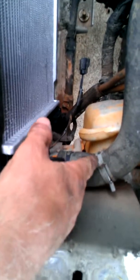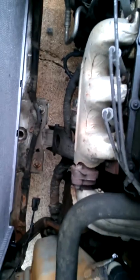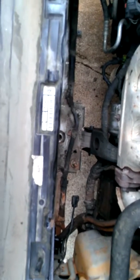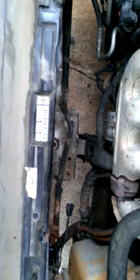Now I just gotta put it back together. I do not use these spring clamps — I replace them with screw clamps. So I gotta make a run to the store and get them. Anyway, that's the gist of the operation. There are other videos about removing the radiator, and there's a really good one — I'll get the link in the description box. Peace, guys.